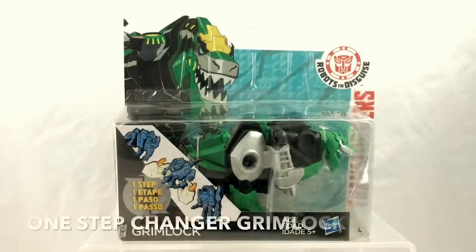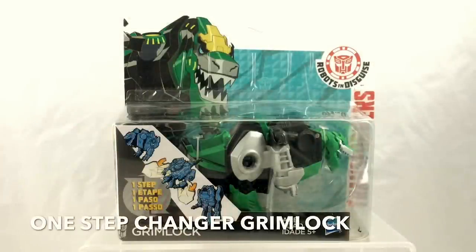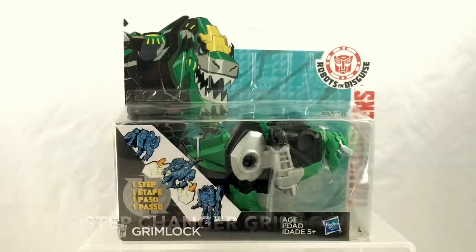Next up, we have One Step Changer Grimlock. Grimlock is an interesting anomaly in the Robots in Disguise universe. Robots in Disguise is the sequel series to Transformers Prime, which of course ended with the Beast Hunters miniseries.